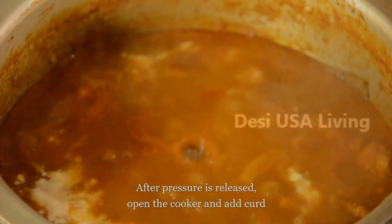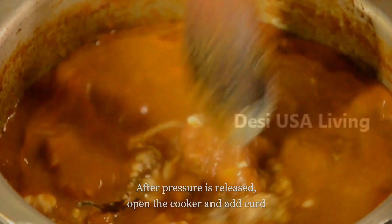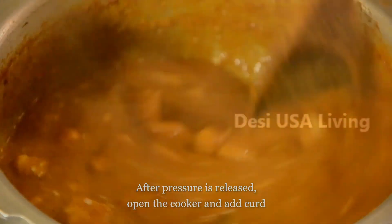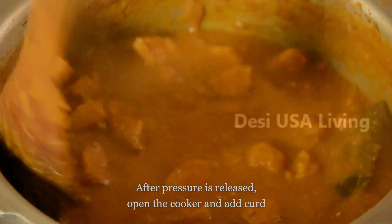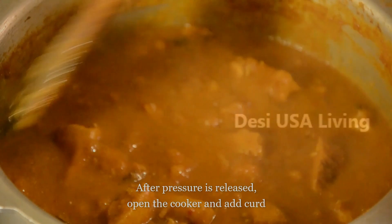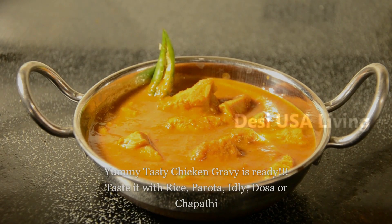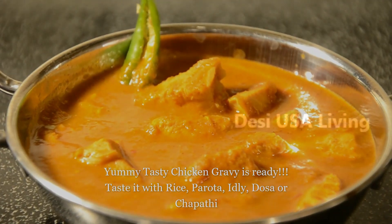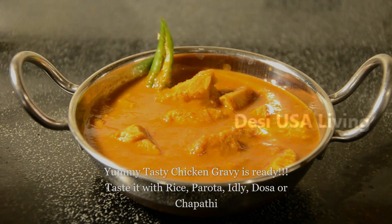Add the curd. Our yummy tasty chicken gravy is ready! You can taste it with rice, idli, dosa, parota, and chapati.